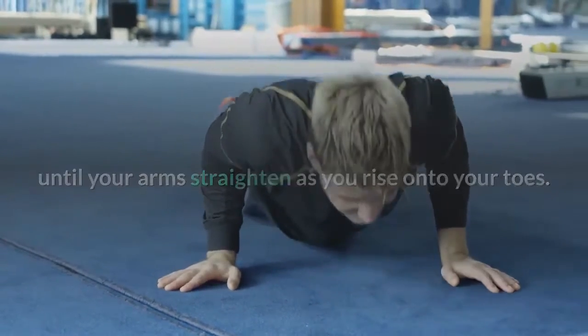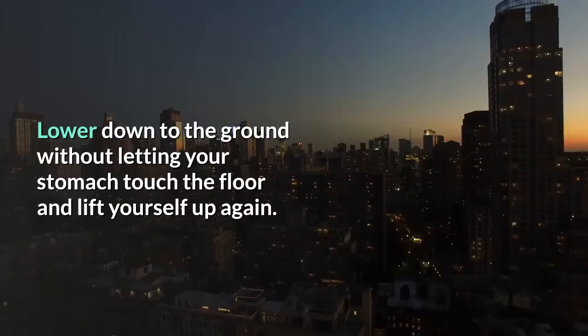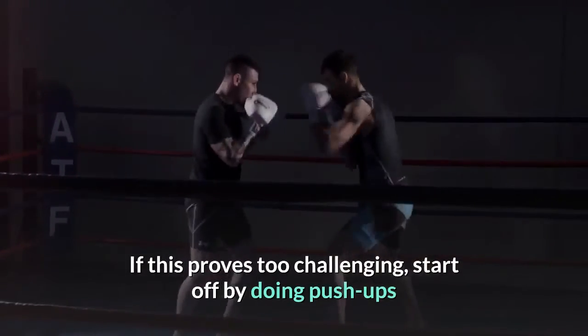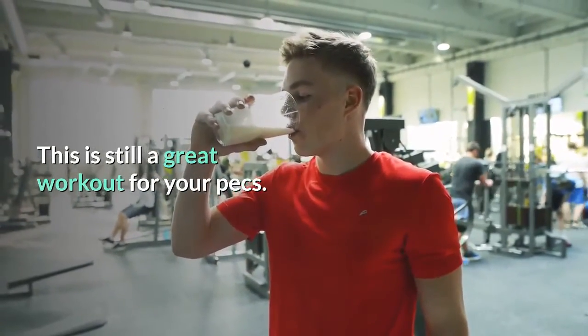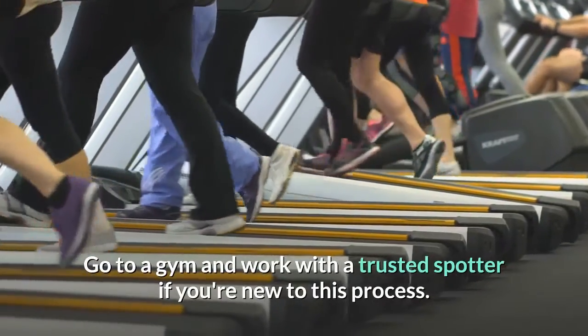As you rise onto your toes, lower down to the ground without letting your stomach touch the floor, and lift yourself up again. If this proves too challenging, start off by doing push-ups while keeping your knees and lower legs on the floor. This is still a great workout for your pecs.